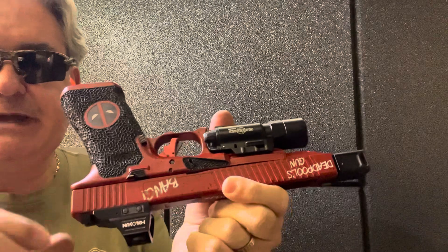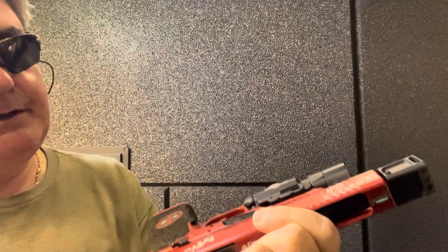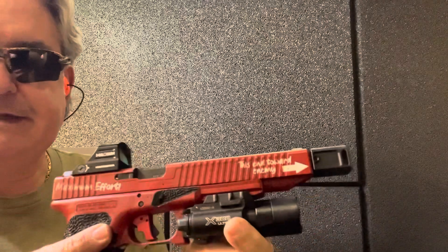I'll flip it over this way, keep everything downrange. It says Deadpool's gun, bang, chimichanga, pew pew — it says all kinds of stuff on it.